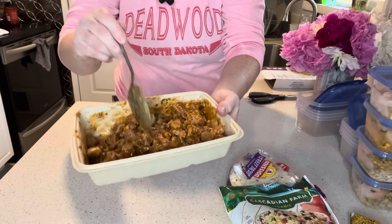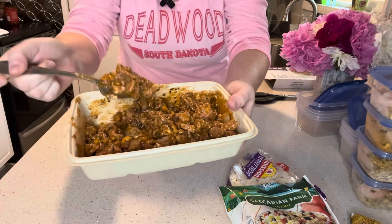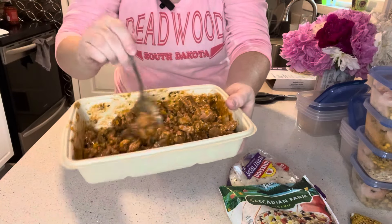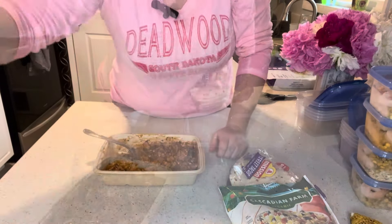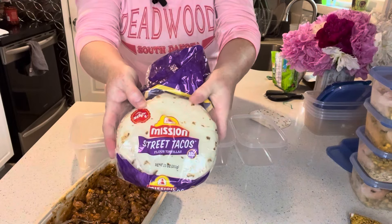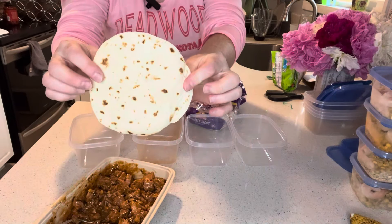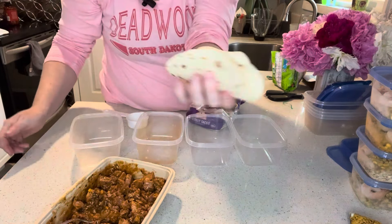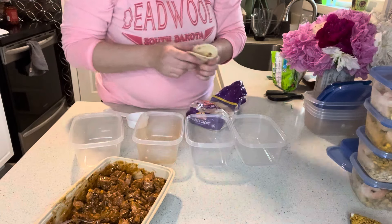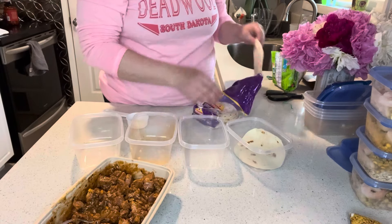Chopping it up makes it a lot more appropriately sized for tacos. For my taco shells I'm using these little Mission street tacos — they come in a pack of 12 and they're a good street taco size. I'm going to put two in each container; I think that's a good portion size.